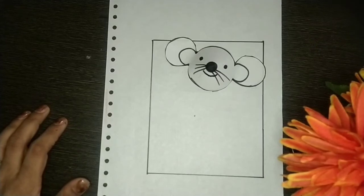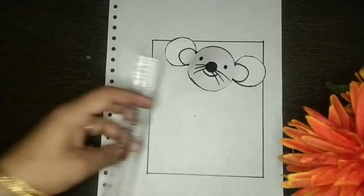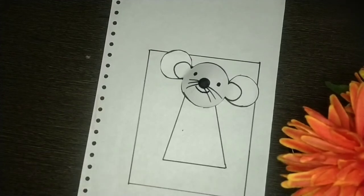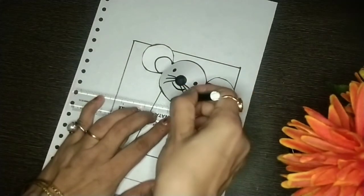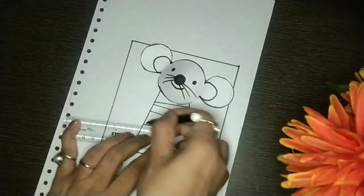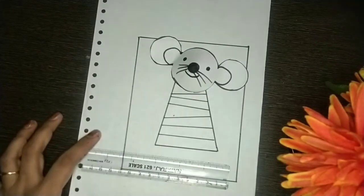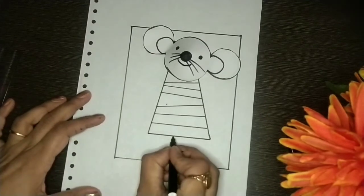Now we will paste the mouse face here like this. Our mouse face is ready, and we need to dress it up by making its body. After drawing this, we will draw the lines.